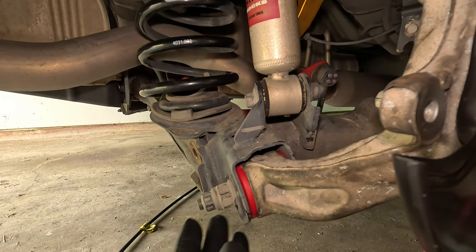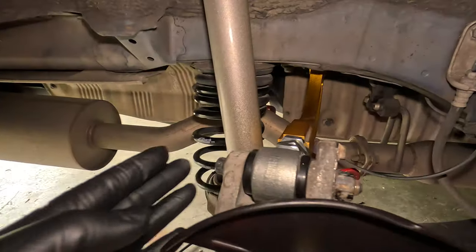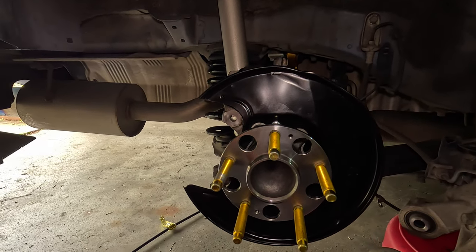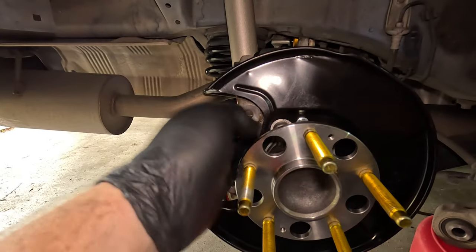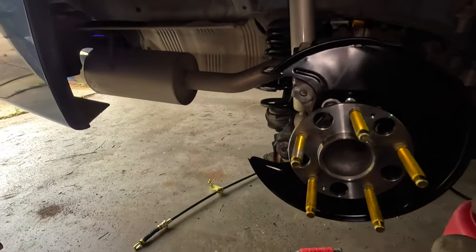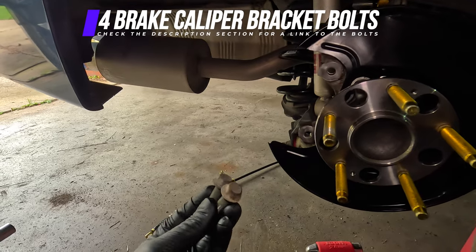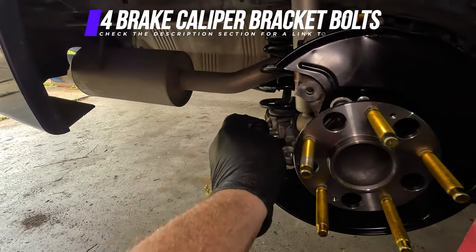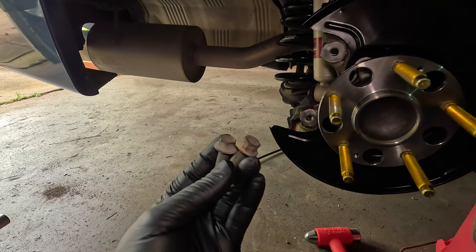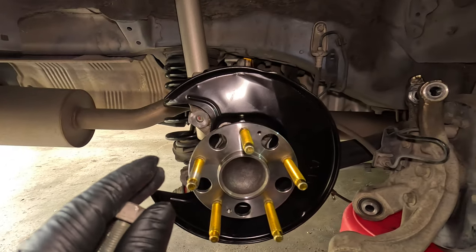The rear suspension knuckle is bolted onto the rear suspension. I have my 17mm eccentric bolt installed here, my 17mm over here, and the 14mm for the upper control arm. Now that everything is secured and in place, I will put on the rotor and the brake caliper. It is good to note that when I got the rear suspension knuckle from the junkyard, I took all of the bolts associated with it. So you will need a pair of rear brake caliper bracket bolts — two for each side — in order to bolt the caliper up onto the rear knuckle. You will absolutely need the rear brake caliper bracket bolts, two for each side.